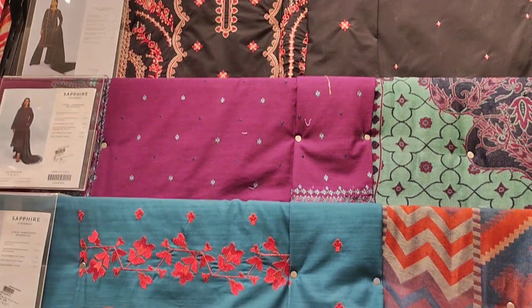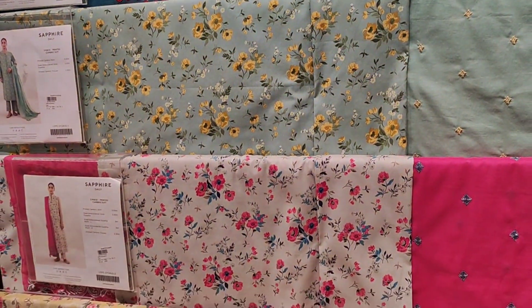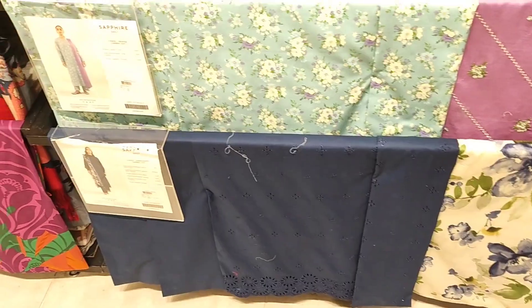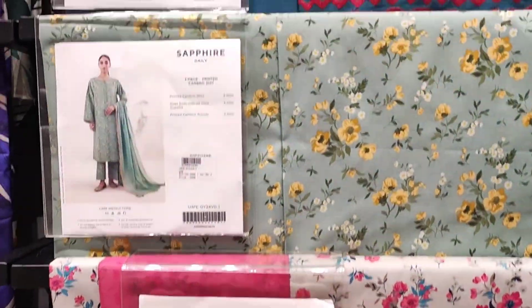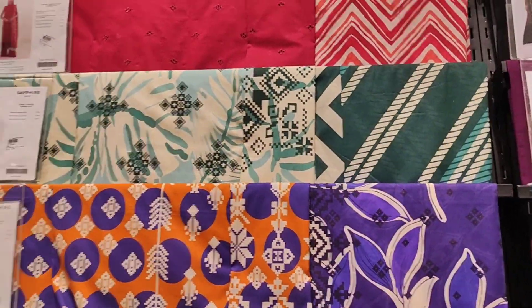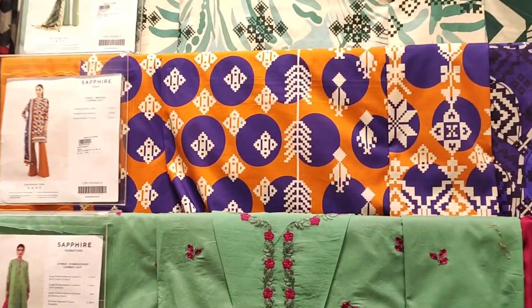In this rack there are 3-piece un-stitched dresses. These are all very beautiful prints in the Sapphire Intermix collection — they are seriously very pretty. You can buy from the shop or from the online website.